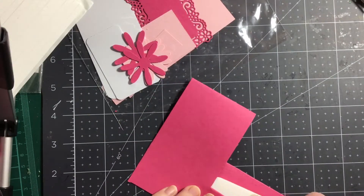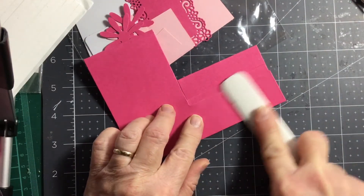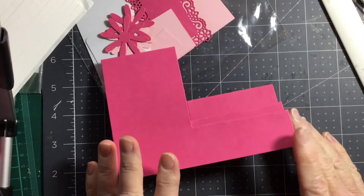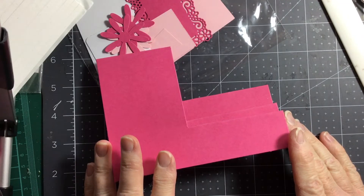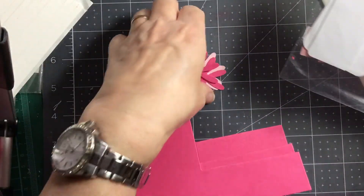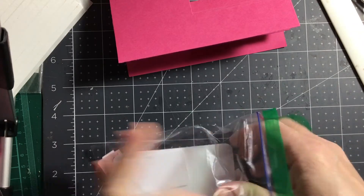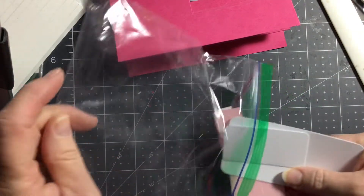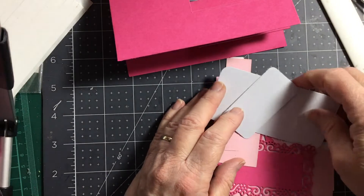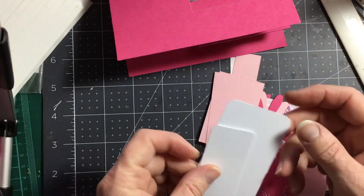It's a lot easier using a die that cuts it all out than going to work it all out and cut it yourself on your trimmer. I'll just do each one and give them a good burnishing. I'm doing this via iMovie so everything's different — the camera's all different. Please forgive me if I go out of shot. Right, so I've got all my bits and pieces cut ready.